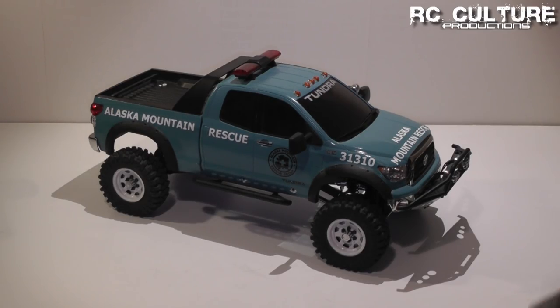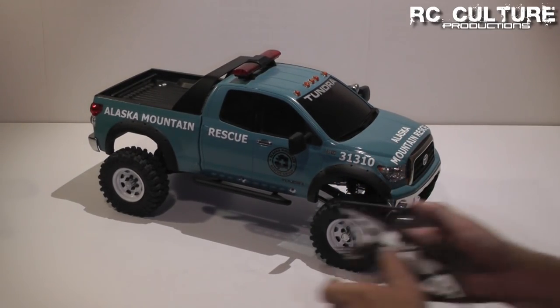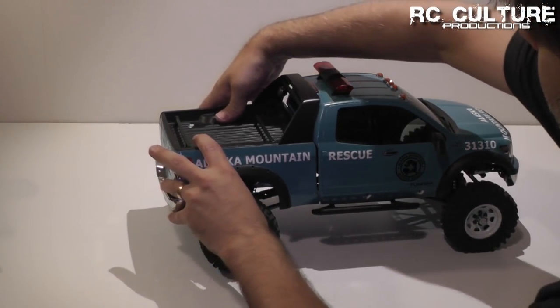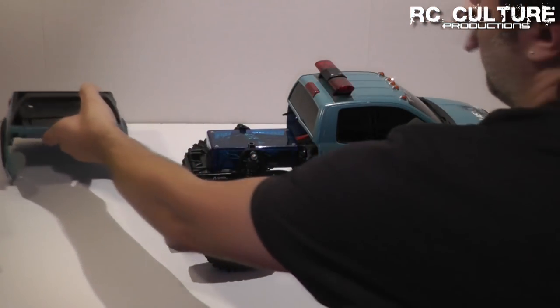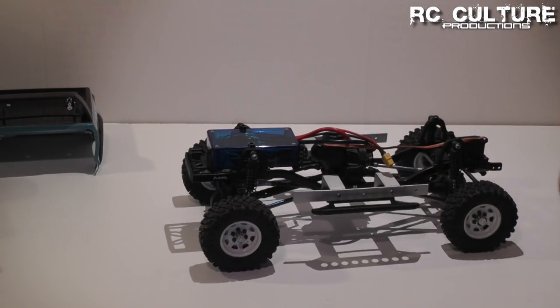I've already removed all the mounting screws that are holding the body on and holding the bumper on, so we'll take all of those out and set them off to the side. This is going to require that we change around how our electronics are mounted, so we'll have to take care of that afterwards.